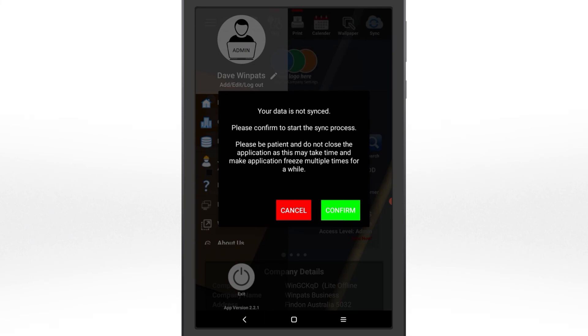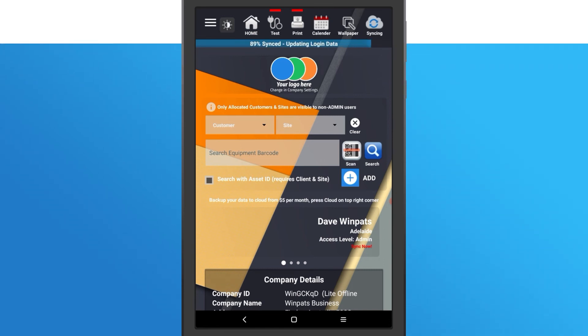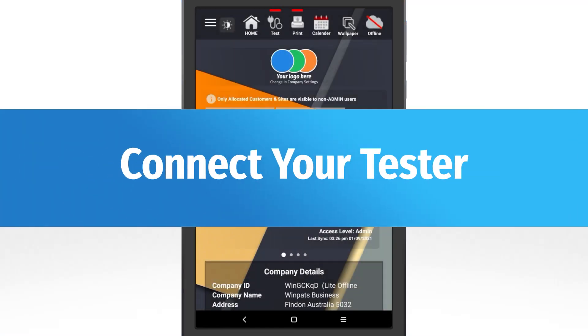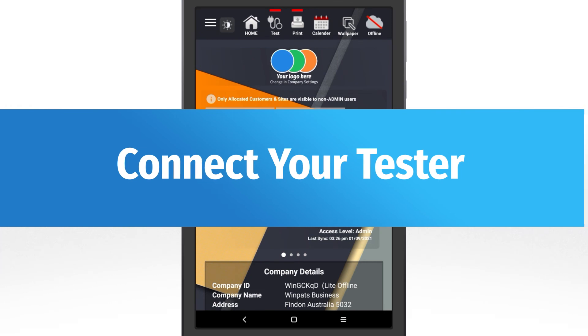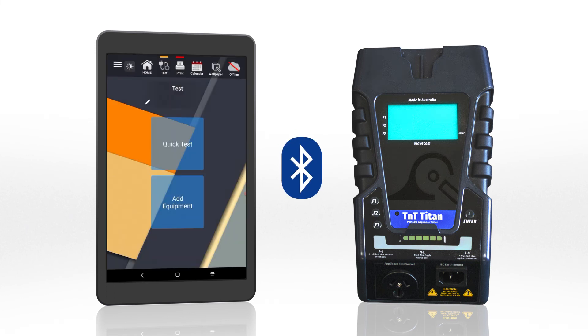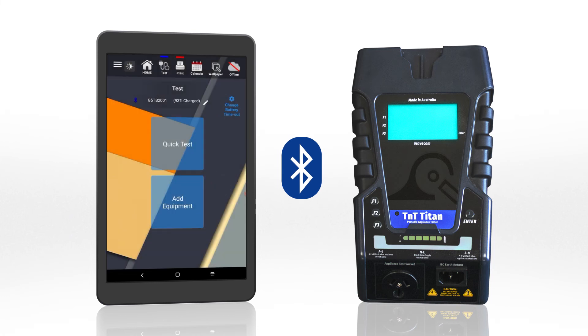Your first login will require a data sync. This creates a new cloud database or connects your Winpats app to your company's existing database. To finish the setup, tap Test and follow the prompts to finalise the Bluetooth connection with your tester. Congratulations — you're ready to start testing with Winpats.